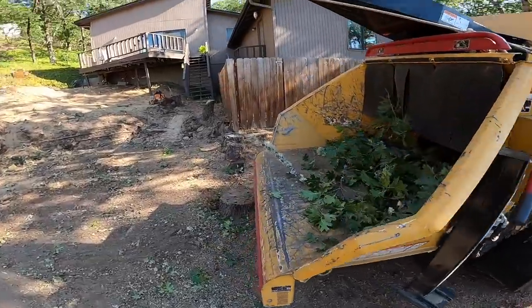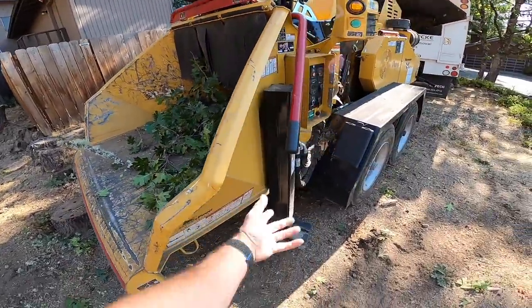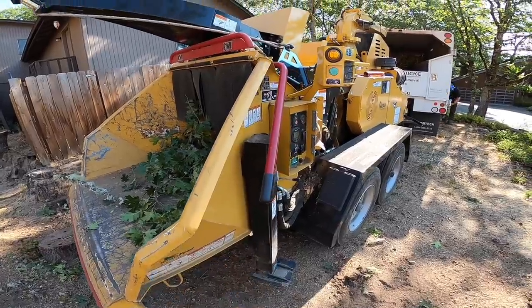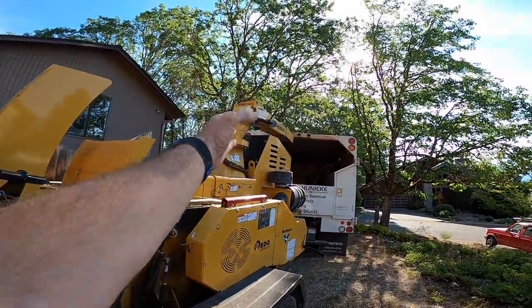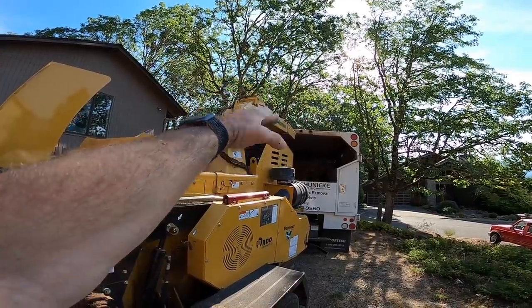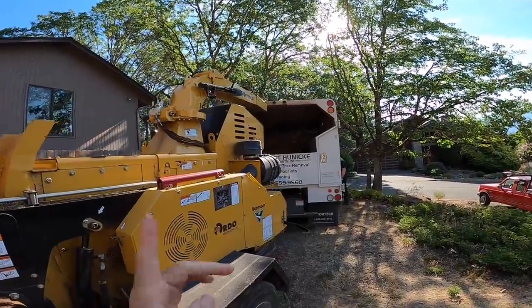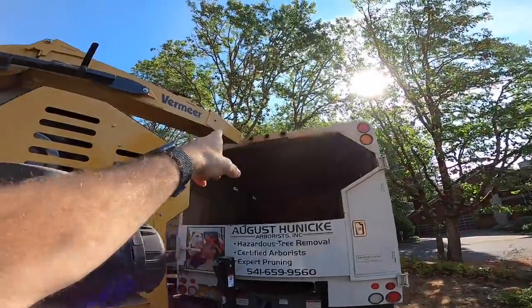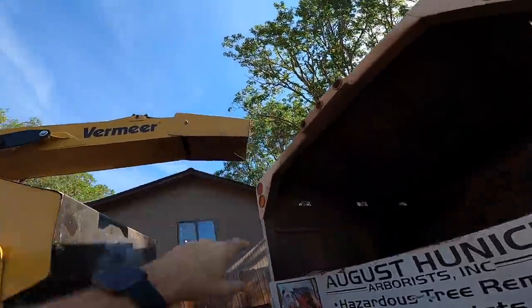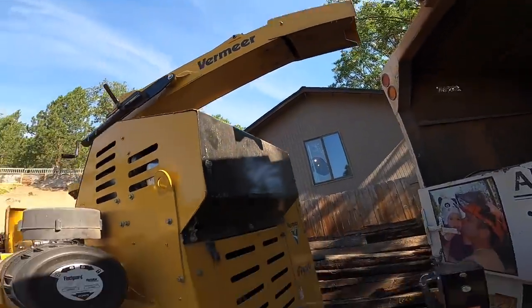Super luxurious to have these things — to have the stabilizers and the winch and the feed. This thing goes up, down, over, and even the nozzle is directable. It's just amazing. Love this thing.